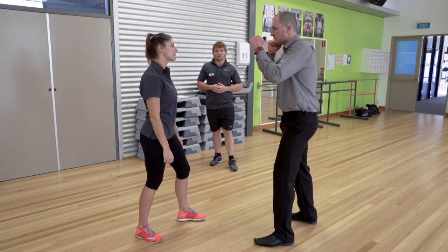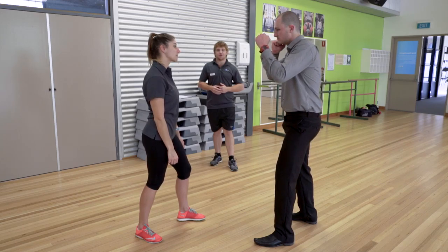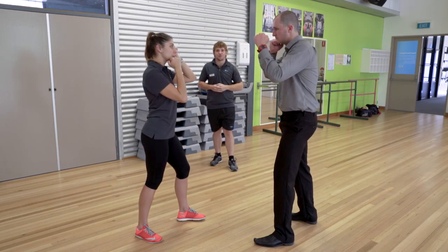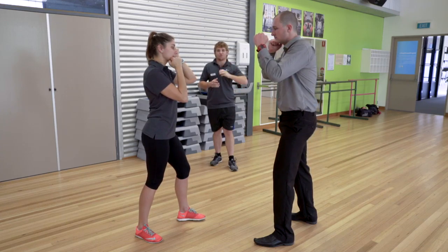Starting in our stance from last week, Ashley's going to go into a stock standard boxing pose, bringing her non-dominant hand to her temple, while her dominant hand is just below her chin, ready to strike. While there are a lot of different martial art strikes around the world, we're going to focus on three.